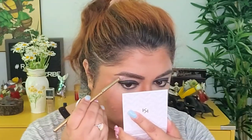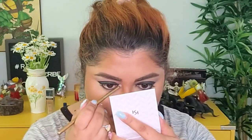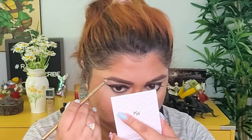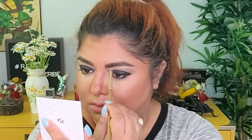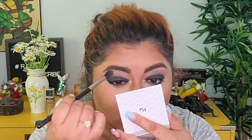For the high points of my eyes, I'm going to take the highlight shade called 'Novel' and just swipe it under the brow bone and in the inner corner. Then I'll take that 'Epic' color again and lightly go over that area once more.